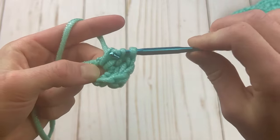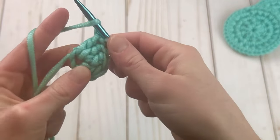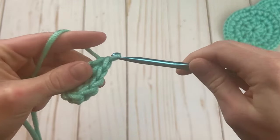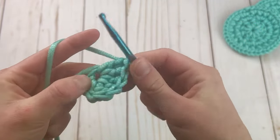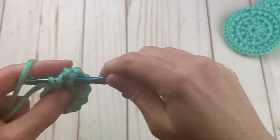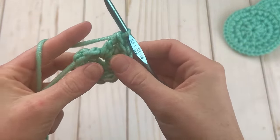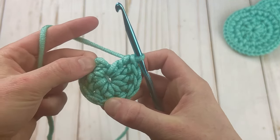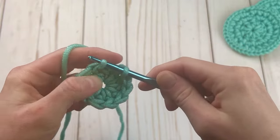I'm working into this same exact space right here. I have four so far, five — I'm just going to keep going until I have a total of 10. Here I have my 10 double crochets — three, six, nine, ten. Again, the chain does not count, so we're going to insert our hook into that first double crochet and make a slip stitch.